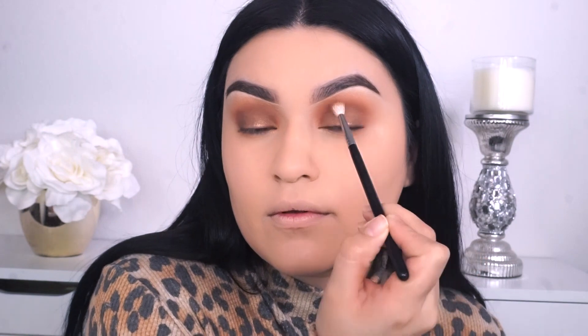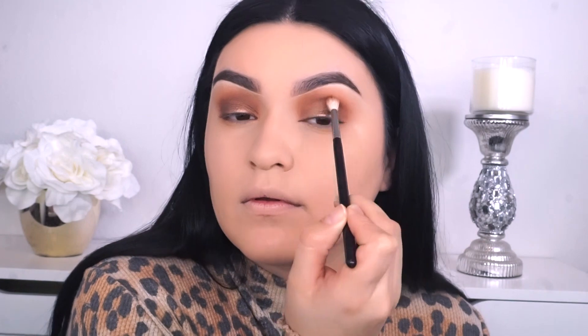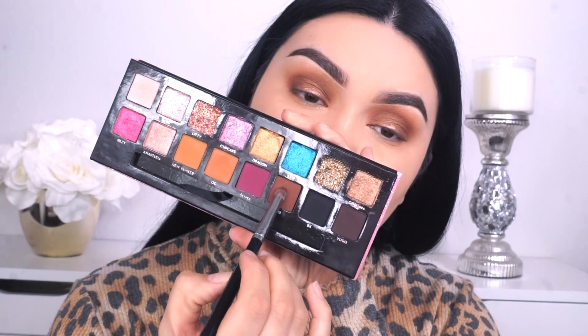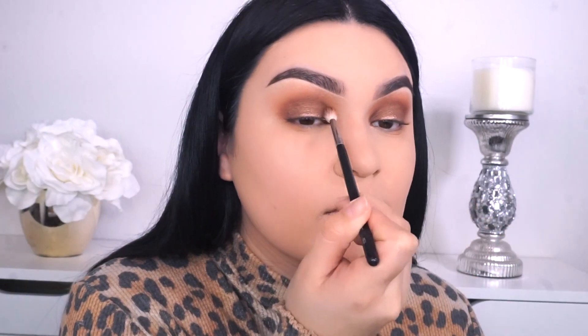Just to make sure that everything is nice and blended, I'm gonna go into the Morphe M514 brush again and pick up a little bit more of OG, going right on top just so that everything looks seamless and there are no harsh lines in our crease. To darken up the inner and outer corners, since we are going for more of a halo look, I'm picking up the Morphe S20 brush and going back into the shade called 1988 to darken up the inner and outer corner. Then I go back into the Morphe M514 brush to just blend it out and make it look really smooth.